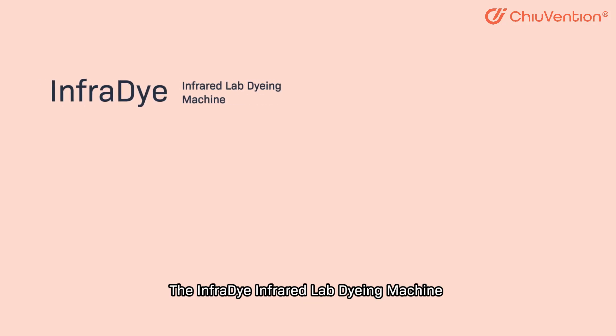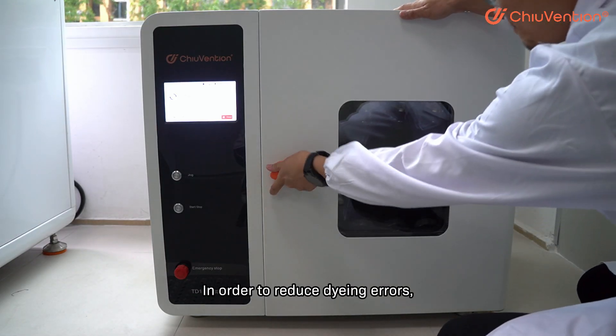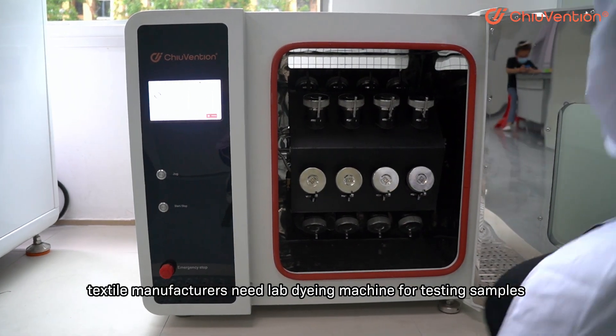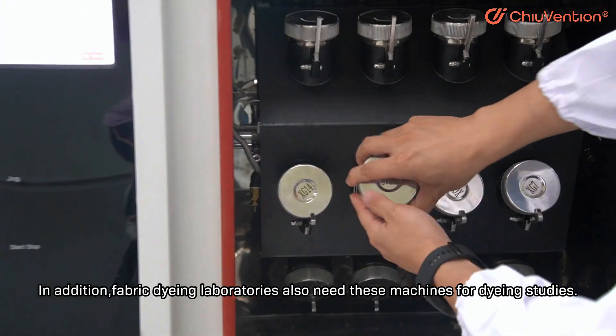The infrared lab dye machine is designed to dye samples quickly and at a low cost. In order to reduce dyeing errors, textile manufacturers need a lab dye machine for testing samples before dyeing large batches. In addition, fabric dyeing laboratories also need these machines for dyeing studies.